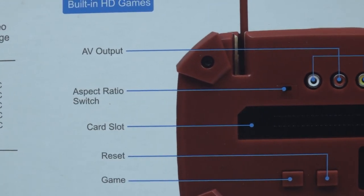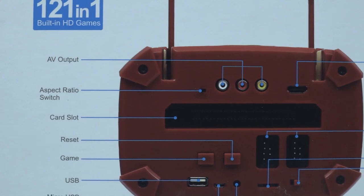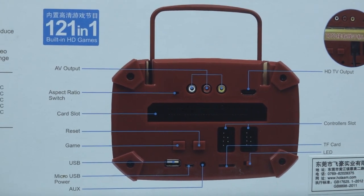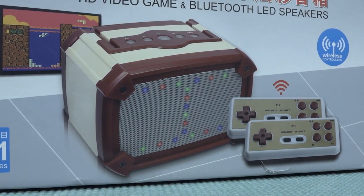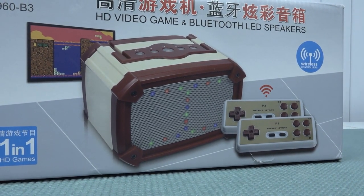Here we have a quick overview of the Bluetooth speaker. Inside we're going to get ourselves a retro game system - I think it's such a cool thing. But also the way how this thing looks, because it looks like a Famicom Bluetooth speaker. That's like bringing modern technology into a retro style. I can really appreciate it. So let's open it up.